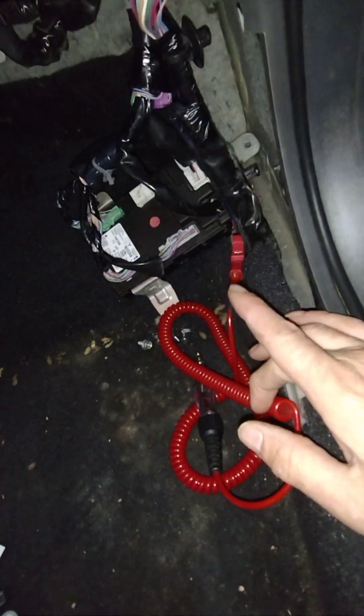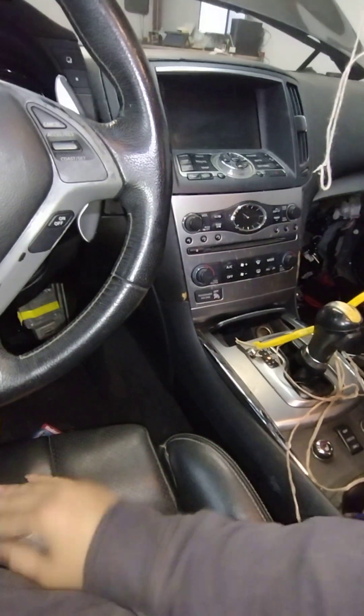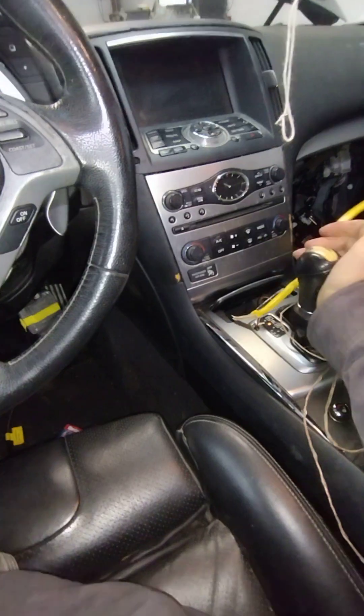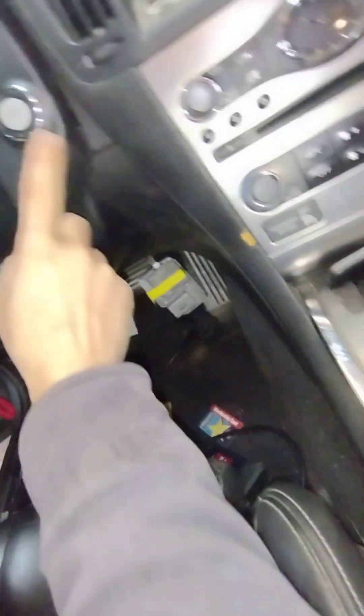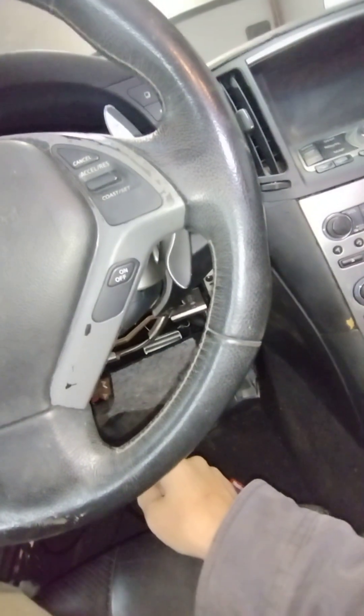The BCM partially works — it locks; I can lock the doors. I know the hazards work, but no signals right now. I can't get anything other than hazards. So I need to get access to the ignition switch. I'm just gonna pull this back off and figure out what feeds the ignition switch power, and go trace that down. I'll add to this video and sew it up later as we keep continuing on.